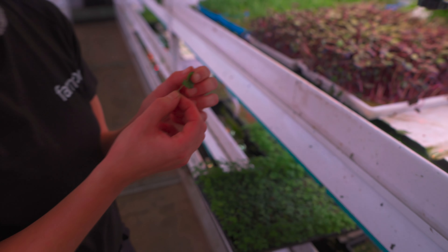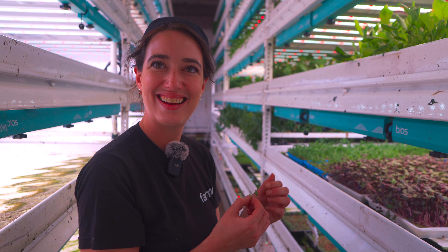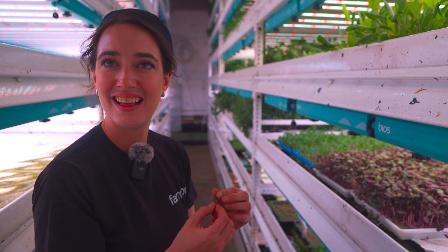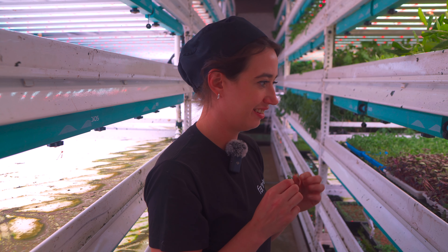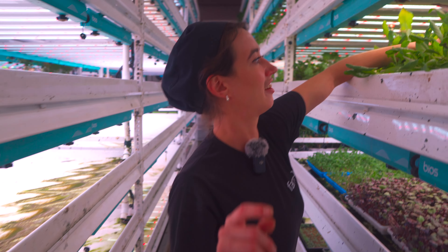I grow this in my garden as an ornamental plant, but I never thought about picking it off and eating it, even though it's called salad brunette. It has pretty funky little pink flowers — the little pink ones that shoot off. They look like little aliens. I love them. Like cleaning brushes, kind of.